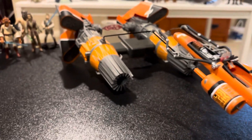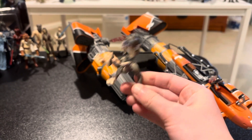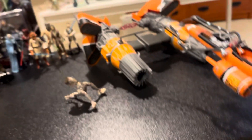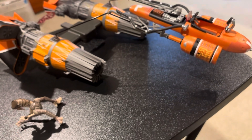I do have this Seboba figure. I don't know if they ever made one in the Clone Wars wave, because that is kind of the era that this set came out. I don't believe that they did, so I'm just going to end up using this Seboba that I have.